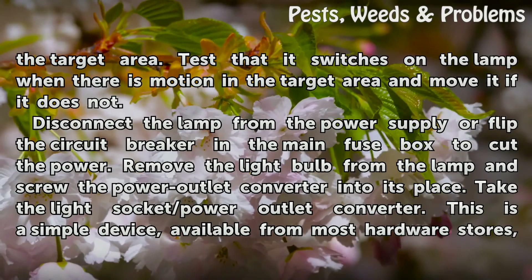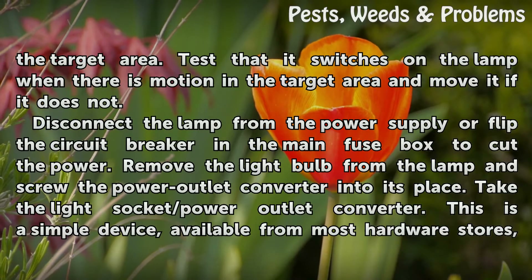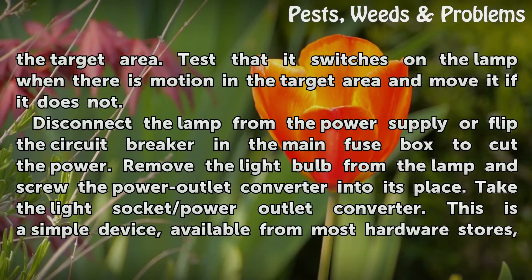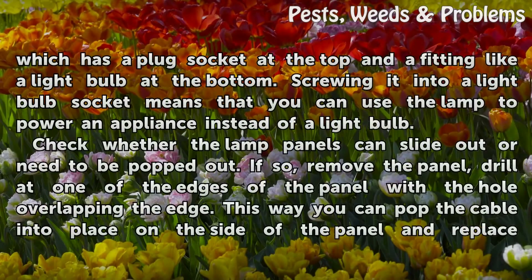Test that it switches on the lamp when there is motion in the target area, and move it if it does not. Then disconnect the lamp from the power supply, or flip the circuit breaker in the main fuse box to cut the power. Remove the light bulb from the lamp and screw the power outlet converter into its place. This is a simple device, available from most hardware stores, which has a plug socket at the top and a fitting like a light bulb at the bottom. Screwing it into a light bulb socket means you can use the lamp to power an appliance instead of a light bulb.